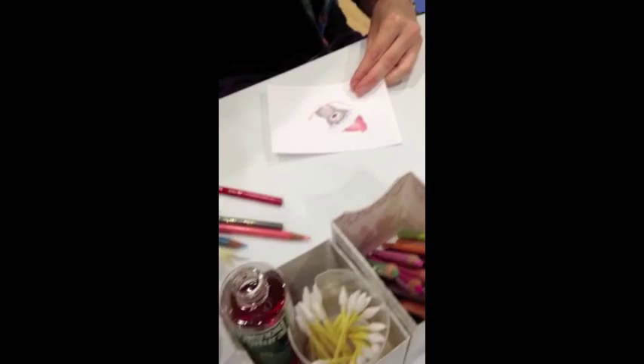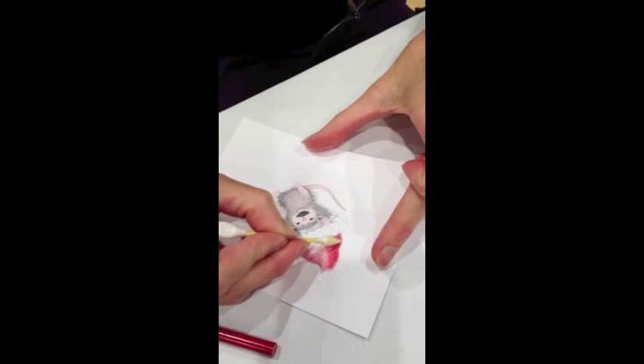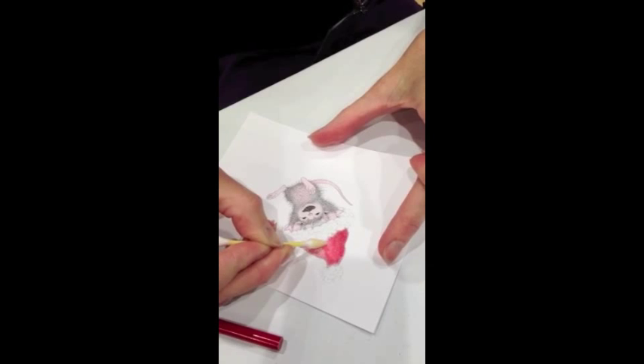So you can see what this looks like now before I add the turpenoid. I'm using a precision Q-tip type of applicator to apply the turpenoid, and you can see how it brightens it and smooths it, giving it a watercolor-like appearance.